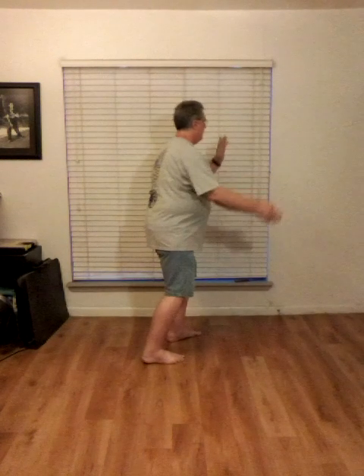So again, you'll do three of these: right, left, right. Part the horse's mane to the right, leading with the right shoulder. Step to the left corner, part the horse's mane to the left, leading with the left shoulder and foot. Then finish by doing a parting the horse's mane to the right corner — a corner pattern. Let me smooth it out one more time so you can see how it flows. And that is the move Parting the Horse's Mane, done three times.